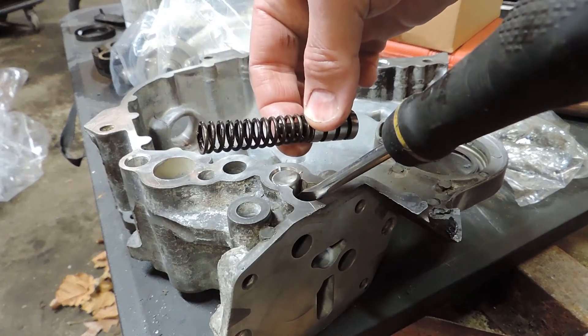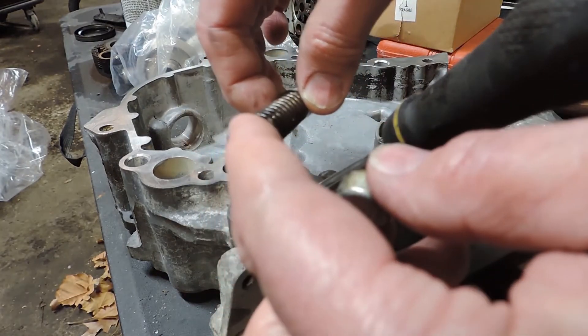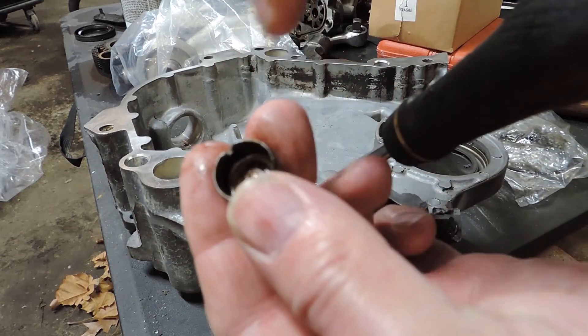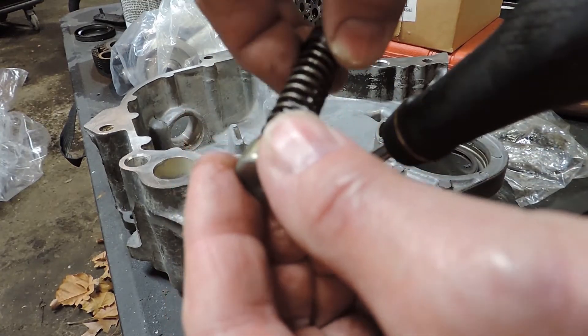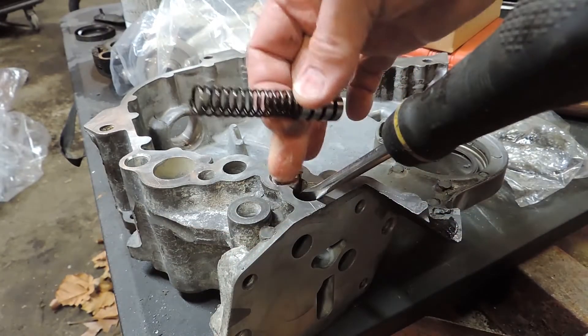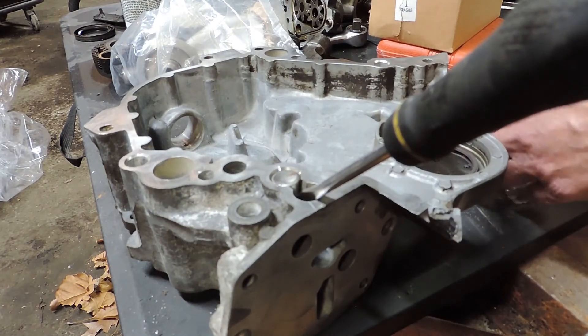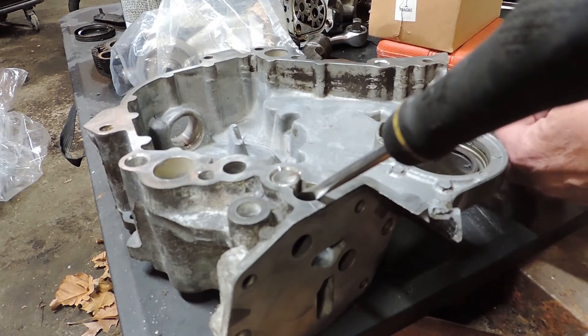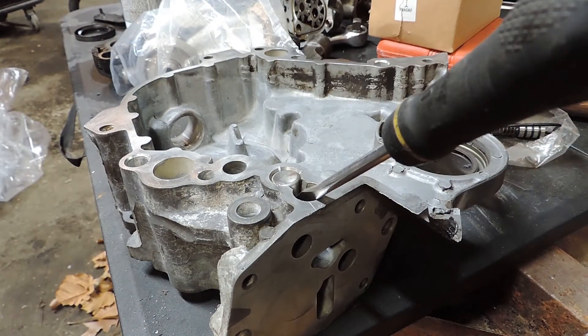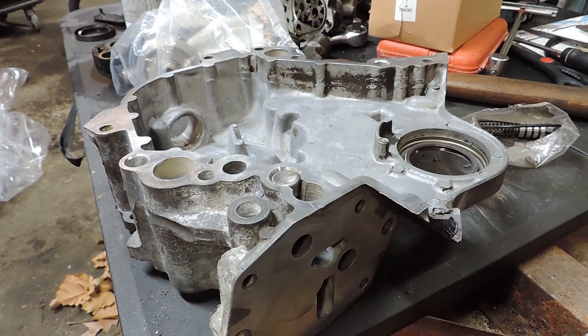Now you can modify these, but you do it at your own risk. Take a washer that'll fit inside the cap and put it in there, then put it back together. That will give the spring a little more tension and should drive up your oil pressure. I'm going to say it should — not that it will — because that all depends on your oil pump, your bearings, and the tolerances on your bearings.